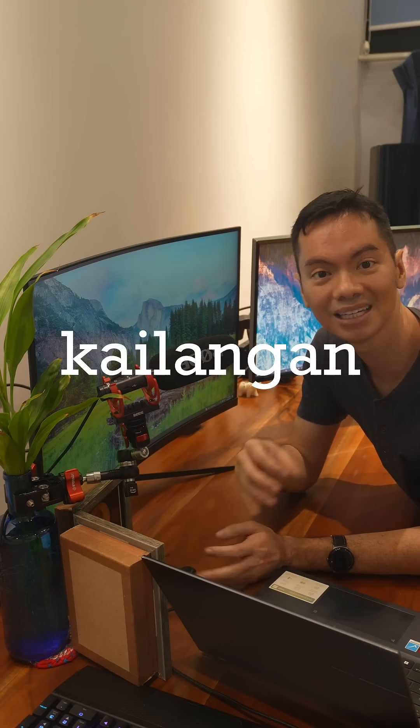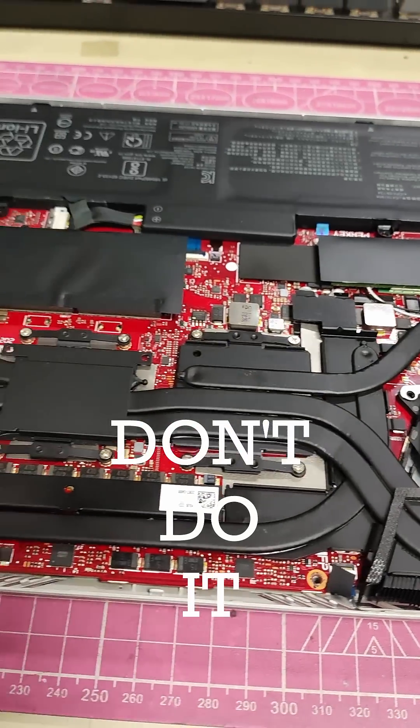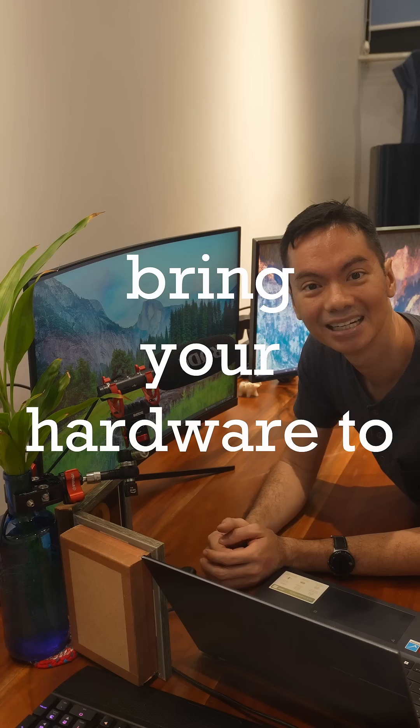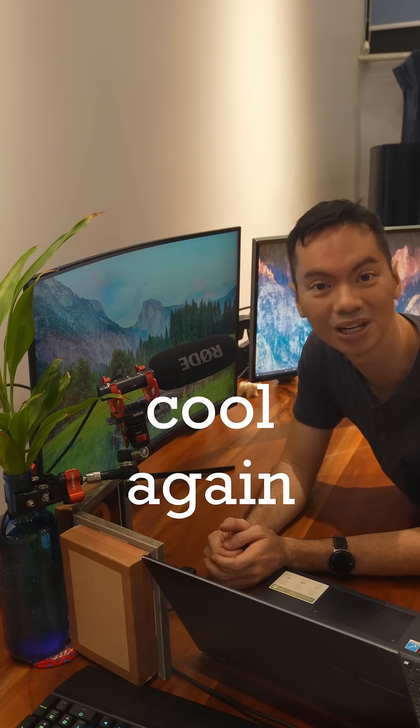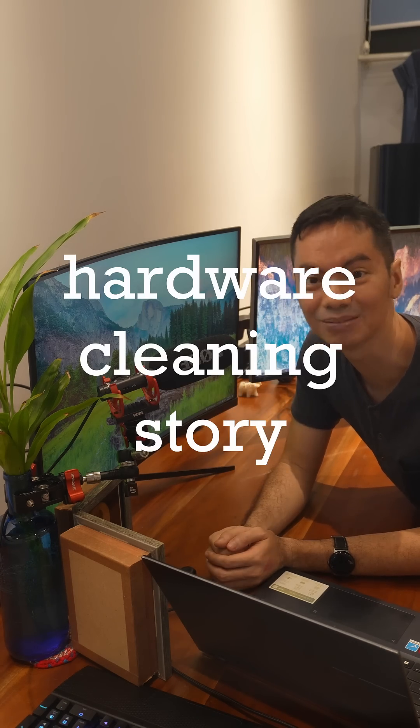Para hindi tumaas yung temps ng hardware mo, kailangan nyo ng regular cleaning, and the easiest way to clean is hindi ikaw gagawa — kami ang maglilinis. Bring your hardware to us, Hardware Sugar, and we will make them cool again. Literally. See you again next Monday para sa isa pang Malinis Monday story.